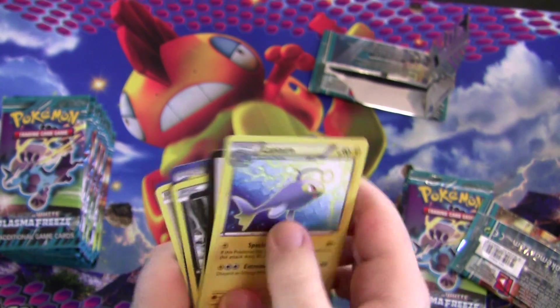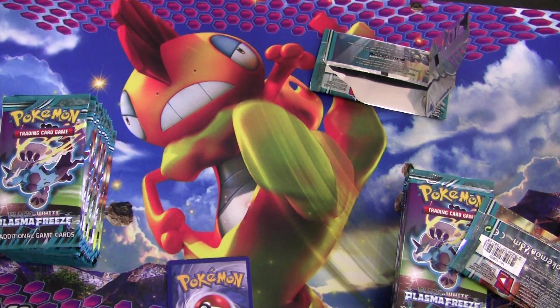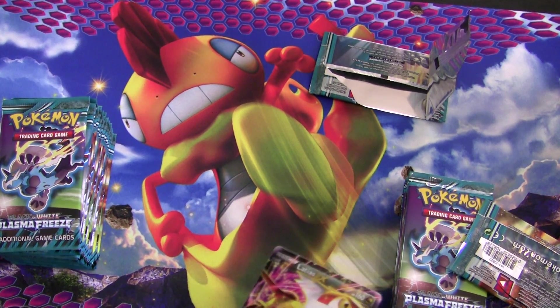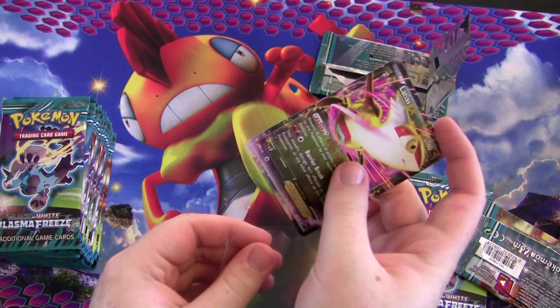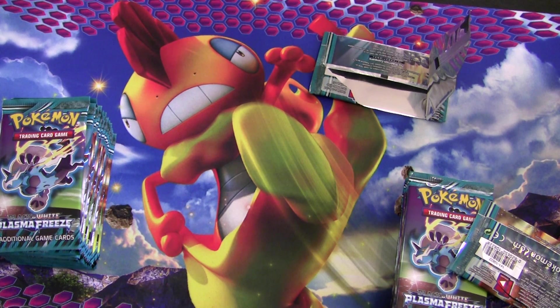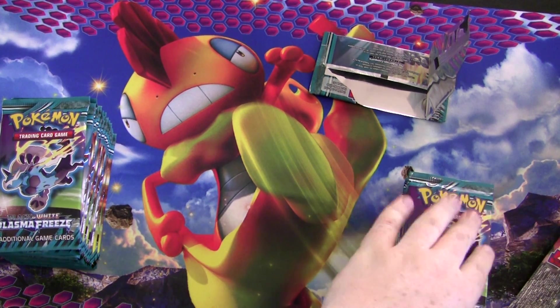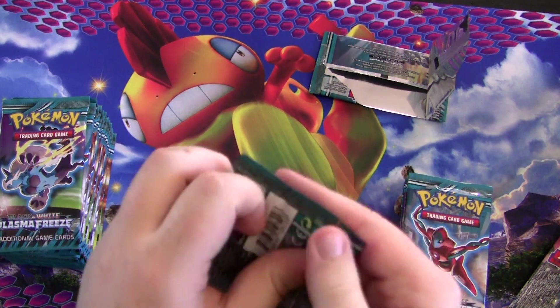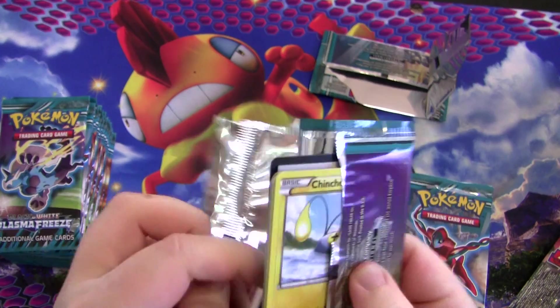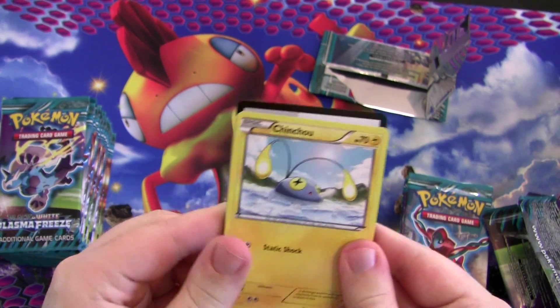Got my first EX in the box so far — feeling good. I think I traded for one of these before so this isn't my first, but maybe it won't be my last. The good cards to look out for in this set are Deoxys EX and Thundurus EX — those are the ones everyone's hyping.